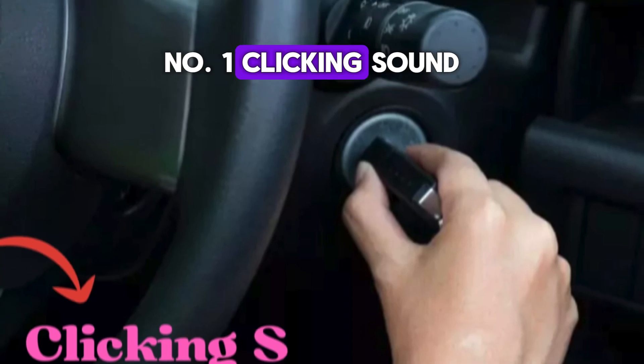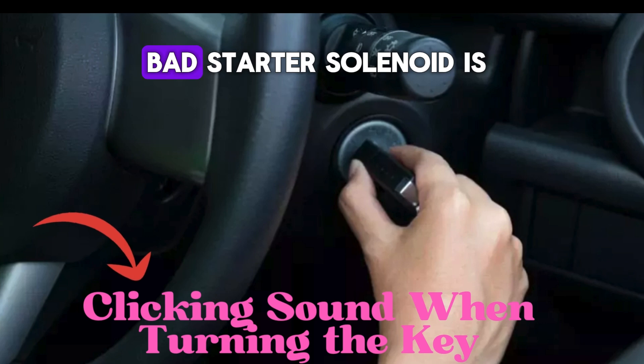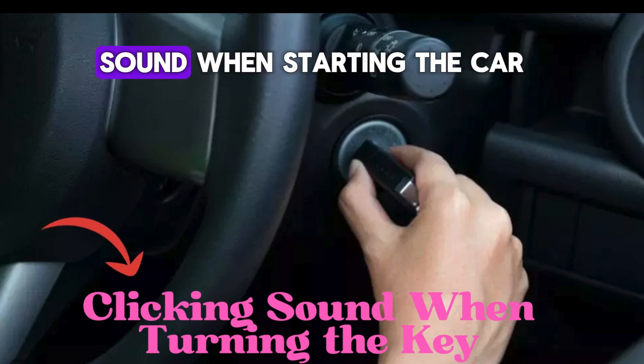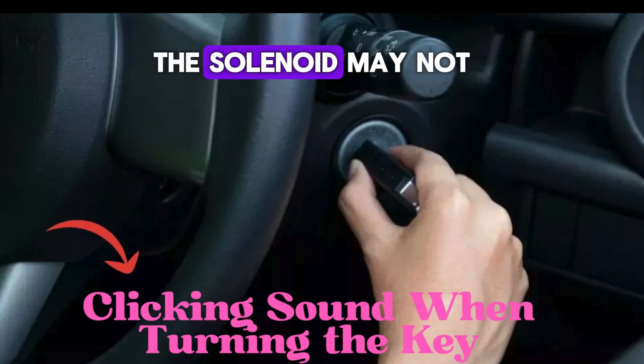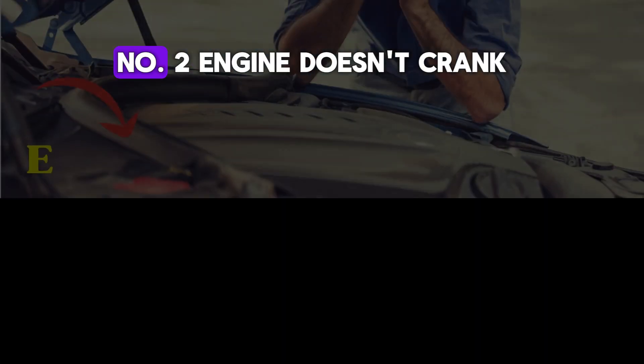Number one: clicking sound. When turning the key, one of the most common signs of a bad starter solenoid is a clicking sound when starting the car. The solenoid may not be able to send enough current to the starter motor to engage the engine properly.